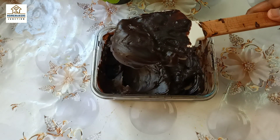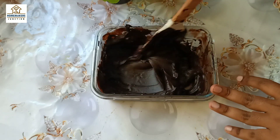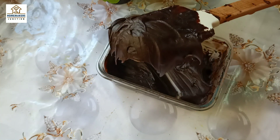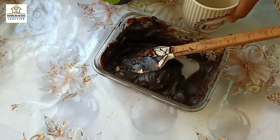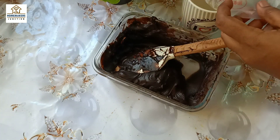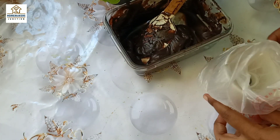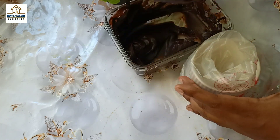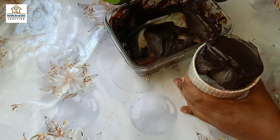We are using the fridge so that it will set well. If you want a light color, it will be light; if you want a rich color, put it in the piping bag. We will use a piping bag and nozzle — you can also use a plastic cover or a ziplock bag.